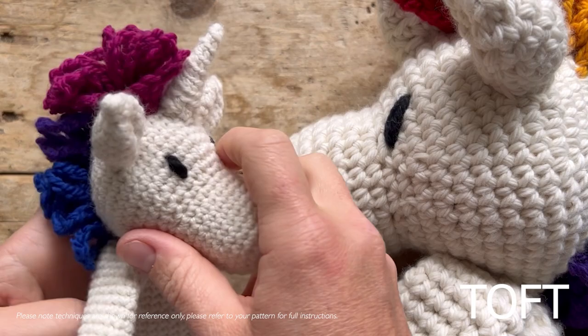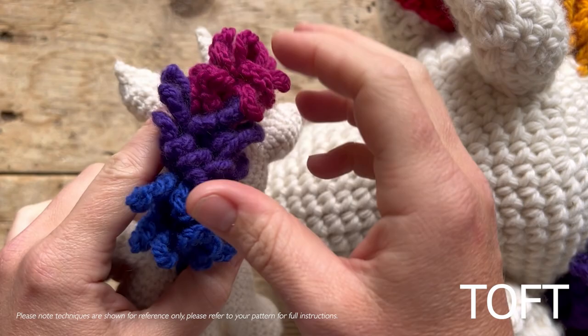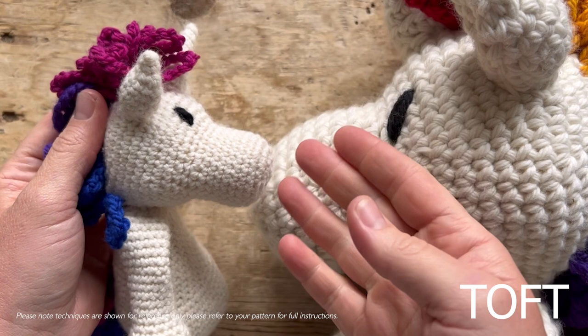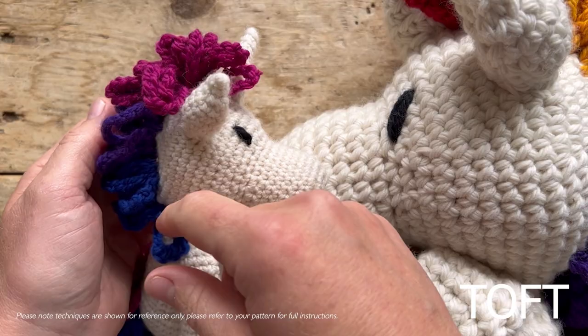This is a quick video about making the Pride Unicorns. In your kit you'll always get double knit yarn, whether you're making the standard double knit size using double knit cream with single strand double knit for the mane, the Aran size where you use an Aran yarn for the mane with two strands of double knit held together, or the chunky one.